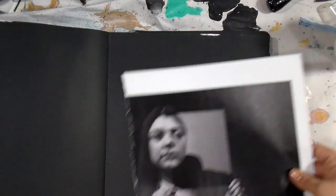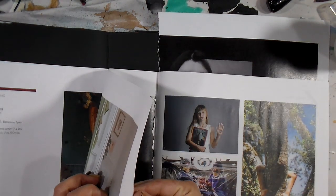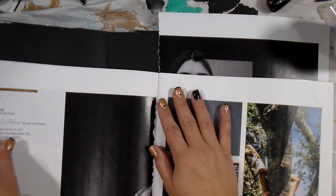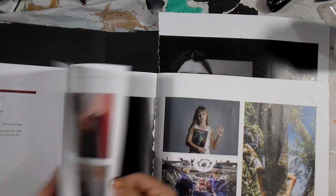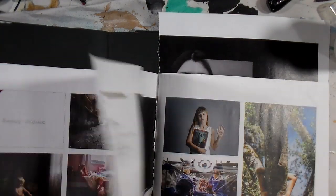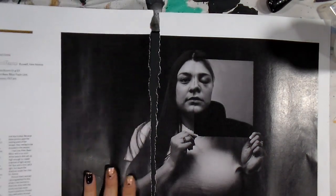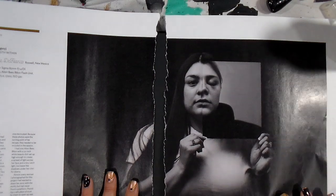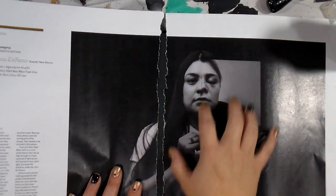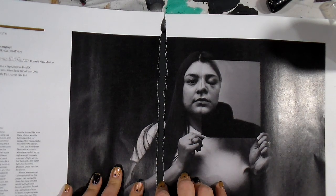I know that's what I want to start my page off with. I may use this side too, and I have to look at the back just to make sure there's nothing I wanted to use. I really like that black side — I could use that if I wanted to. That tear and her story, I'm really liking that.